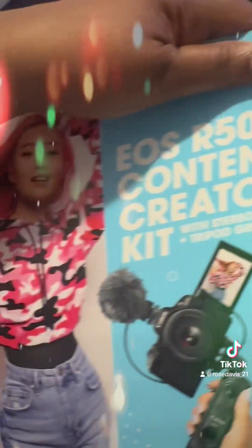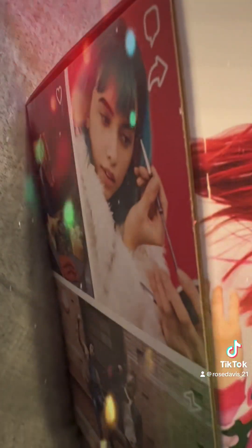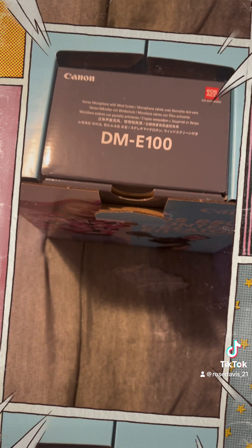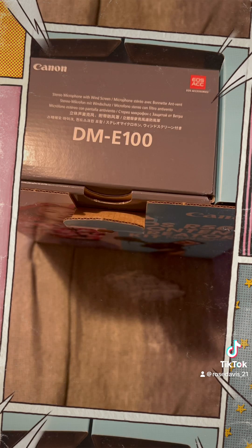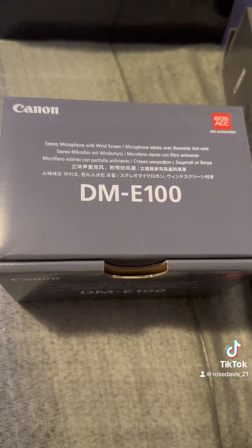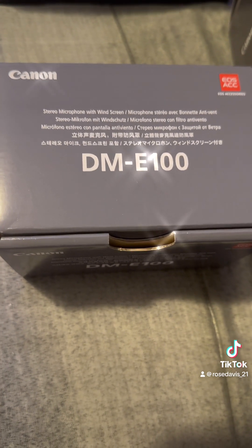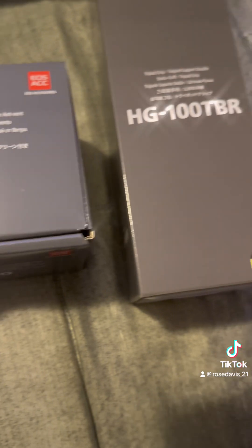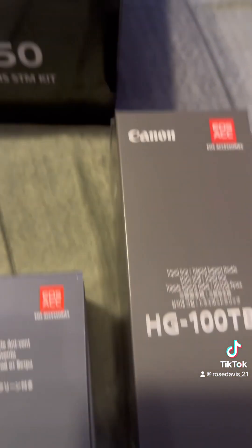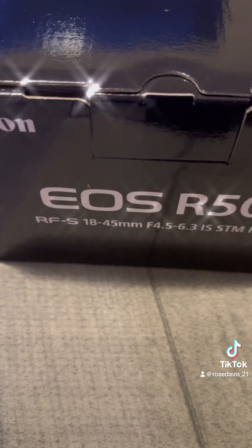Let me open up this box and take out all the contents. This is the inside of the box. I unpacked everything — this box is the stereo microphone with windscreen, this is the tripod grip for the camera, and this is the camera itself.